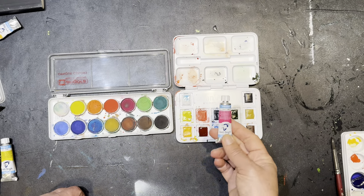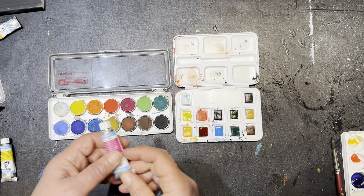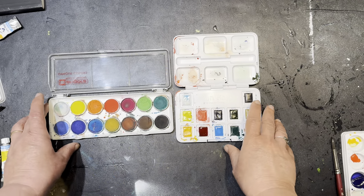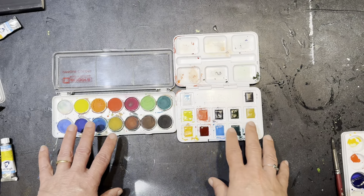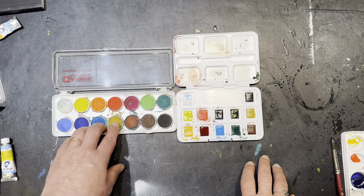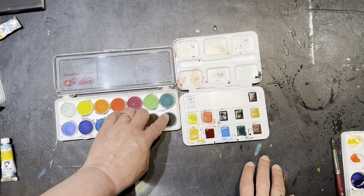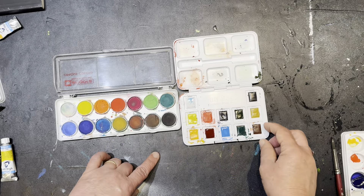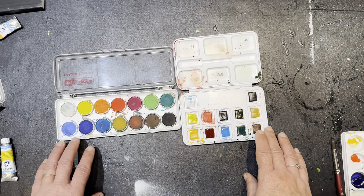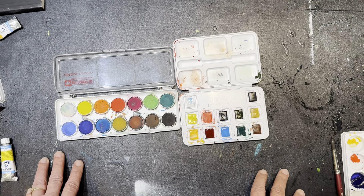You can also buy tubes of this brand for about $5, which is very reasonable. If you look, you'll really notice there's a difference in how these colors look in the set. They look bigger here and it looks like there's more paint, but actually they're very shallow. These look smaller but actually there's more depth to them, so the amount of paint per set is not really as different as it appears.